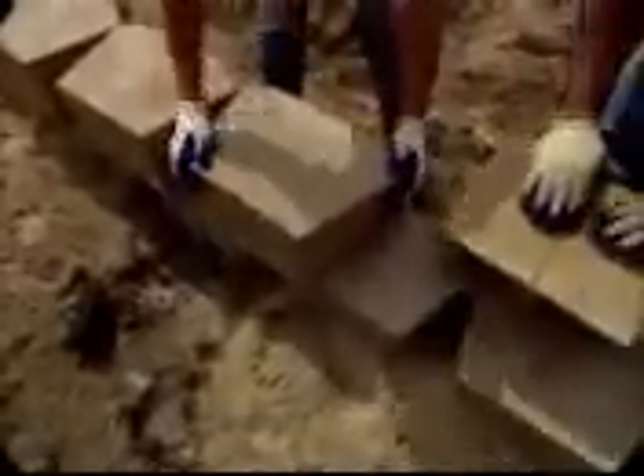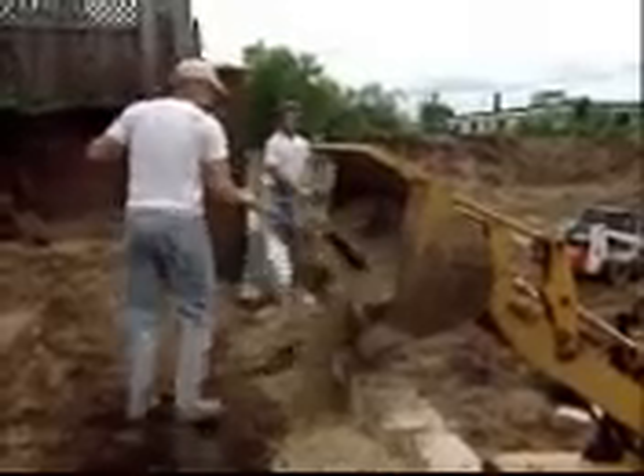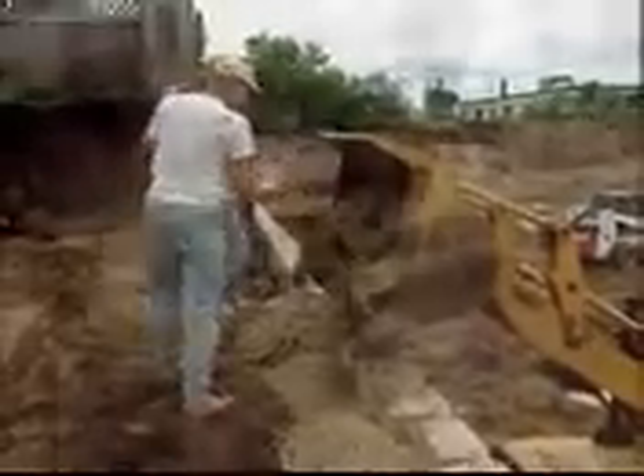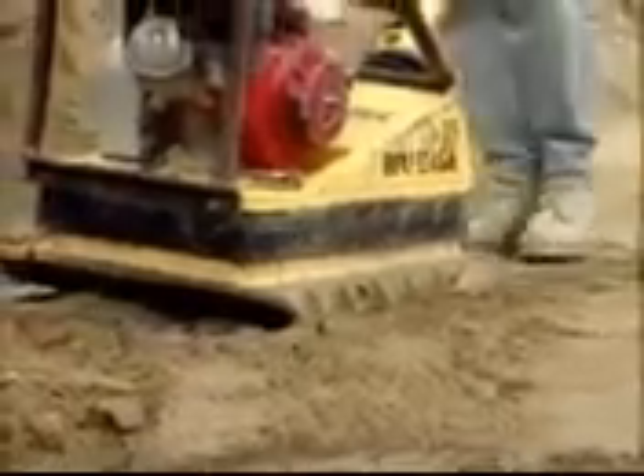Before laying the next course, clean any debris off the top of the blocks. Place the second course of blocks on the base course while maintaining running bond, and pull each block forward as far as possible to ensure the correct setback. Blocks should be set flush together. Backfill with drainage aggregate directly behind the block, and soil fill behind the aggregate. Compact the backfill before the next course is laid.